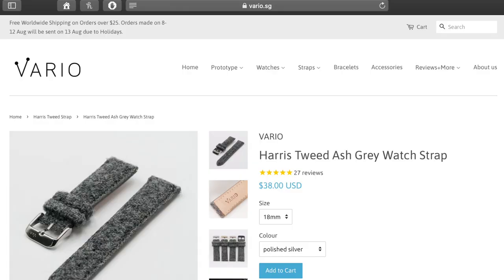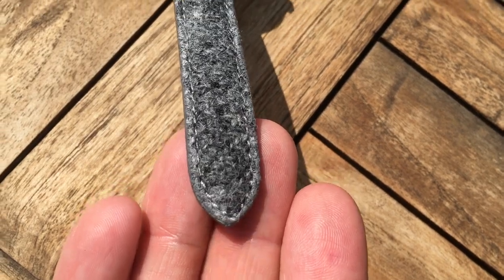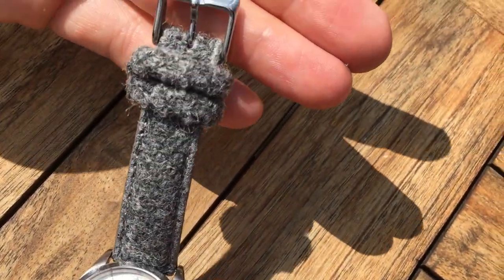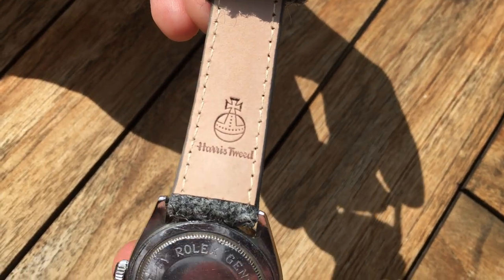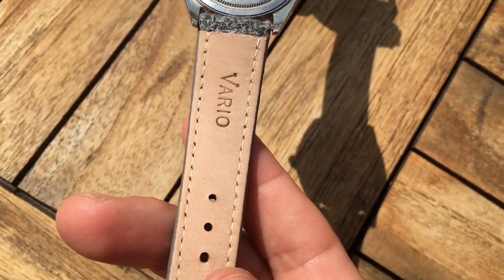Welcome to my channel, Gadgets for Gentlemen. Today I will review a wonderful watch strap that I got from Vario. This is a beautiful Harris Tweed watch strap that I put on my Tudor watch, and in this video I will do a little unboxing and share what I think about this watch strap.